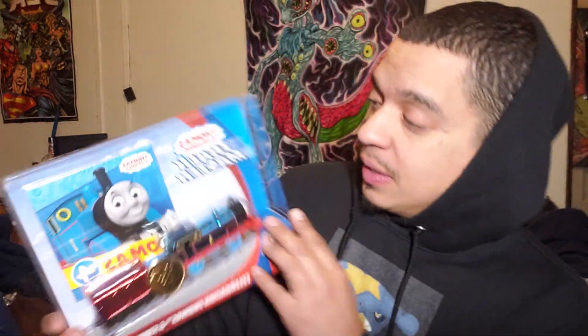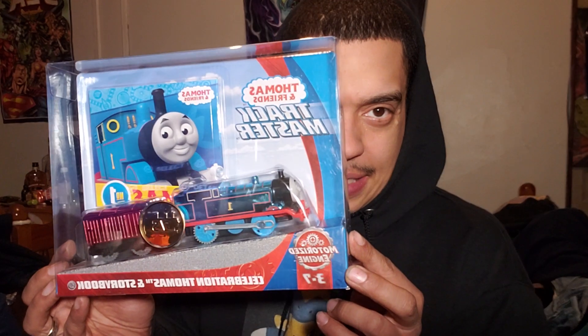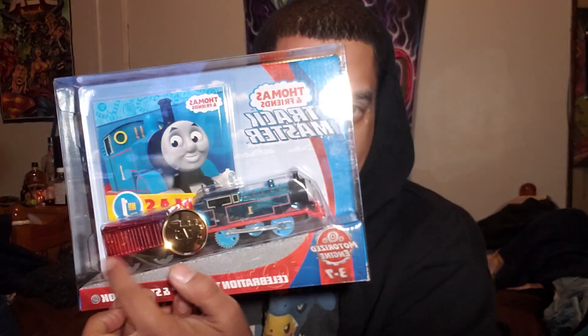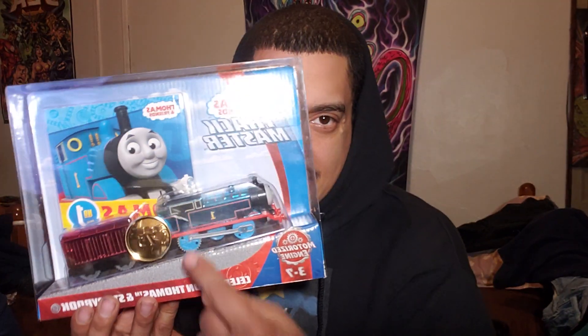We got the Celebration Thomas and Storybook. So we have a Thomas — people are probably tired of getting Thomas, but this one's super shiny. The tender is shiny blue and he has a coin that says 75.